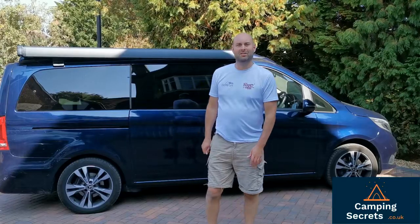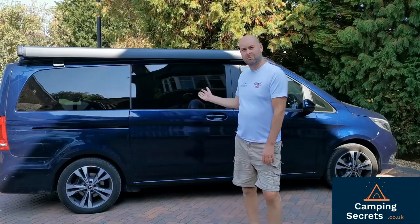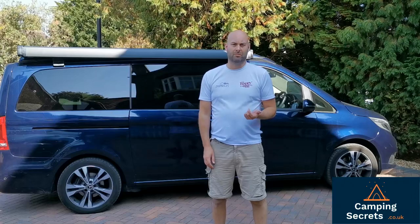Hi there, welcome to campingsecrets.co.uk. I'm Mark. Today we're going to be talking about bike racks for the Mercedes Marco Polo. Check out our website for the latest reviews on the bike racks.